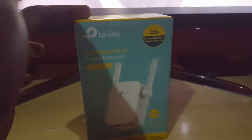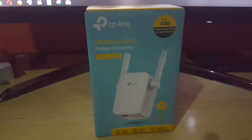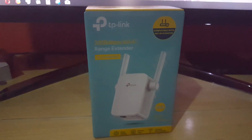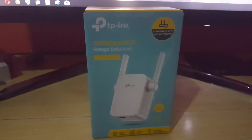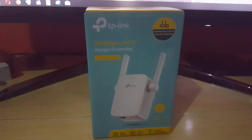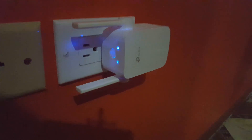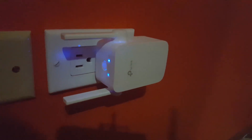I have a full unboxing and review of this one in a separate video linked on screen and in the description. Once you have this device — I'll put a link so you can purchase it — we're going to show you what it did in the same room with the weak Wi-Fi signal. Here I am in that room with the weak Wi-Fi signal, and as you can see, the TP-Link range extender is up and running quite fine.